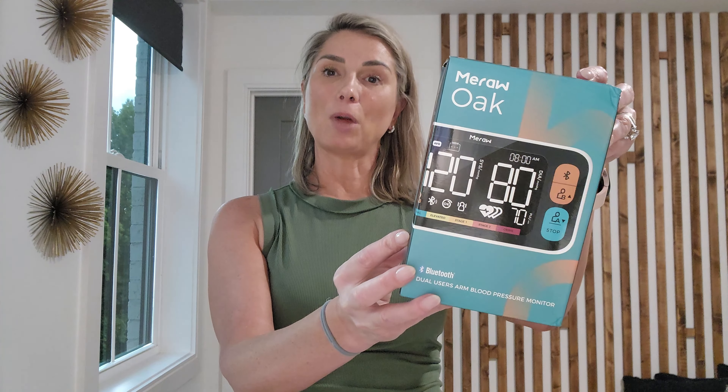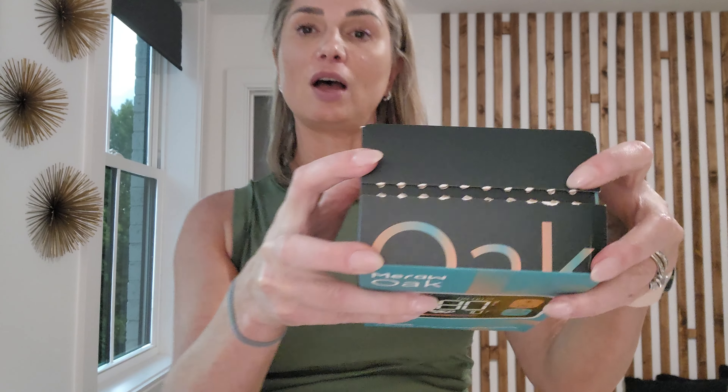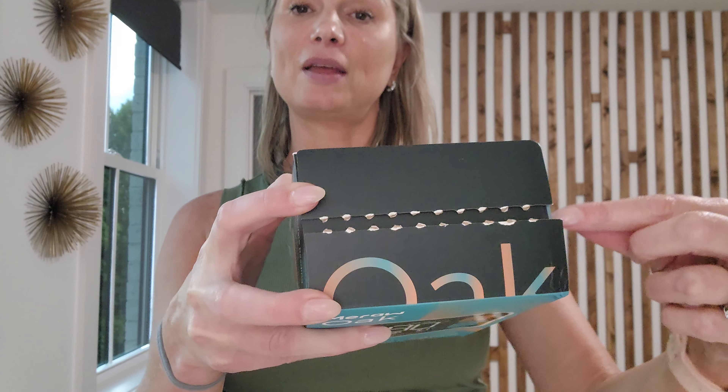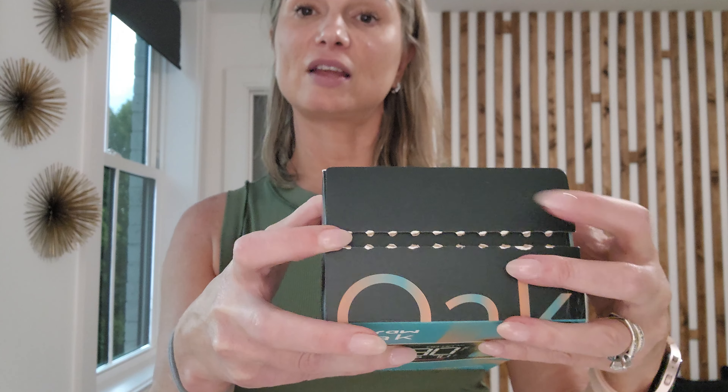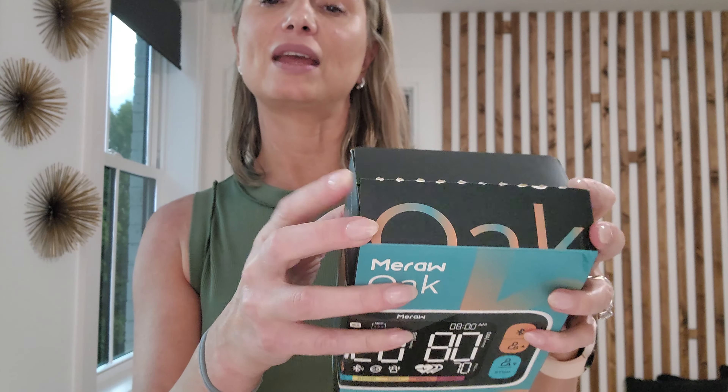Here is the Maraoak blood pressure cuff that we got sent from Amazon. This is the box, and I wanted to show you something very unique — on the top you'll notice there are perforations with a tab you have to pull off to open the box. I've already opened it because I wanted to test the product before this review. This is very important because it means the device you receive has never been used or tampered with.